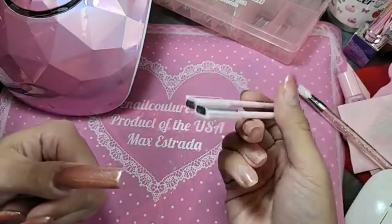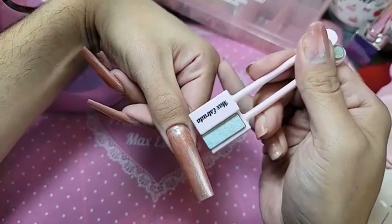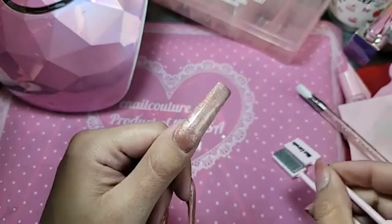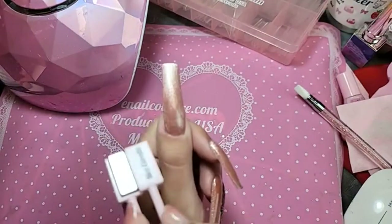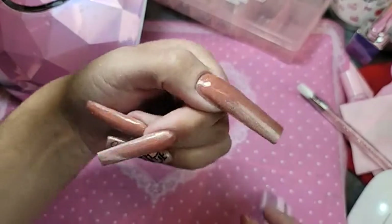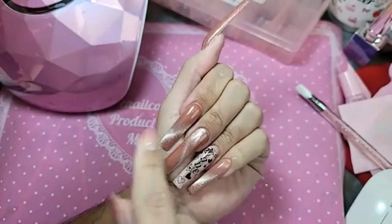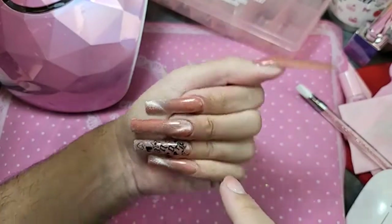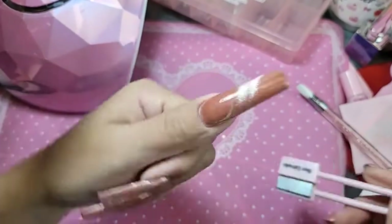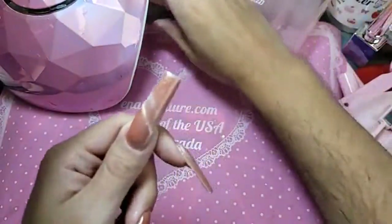Now we're going to take our double helix magnets to activate the pigments. Every time you work with a cat eye color, especially Space Galaxy Kitty, always activate the pigments for the best result. Wow, look at that! This one's going this way, so I want to do the opposite — look at that double helix! Now we're going to bake this for one minute because I'm going to put a few stickers on, and I want to make sure everything is dry.